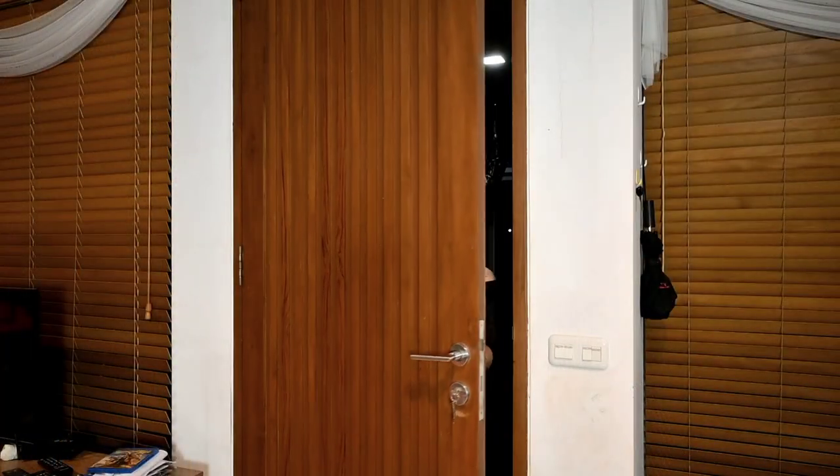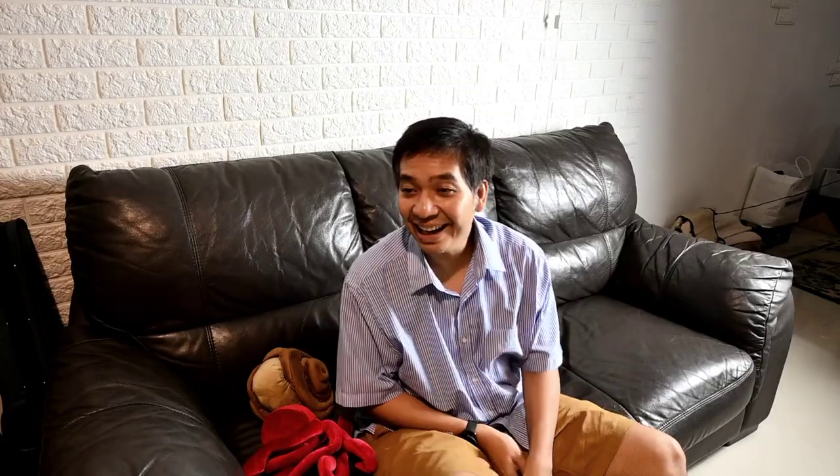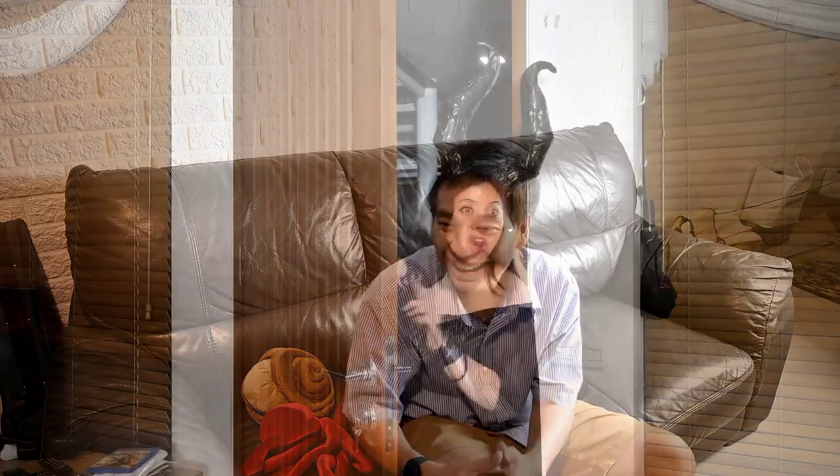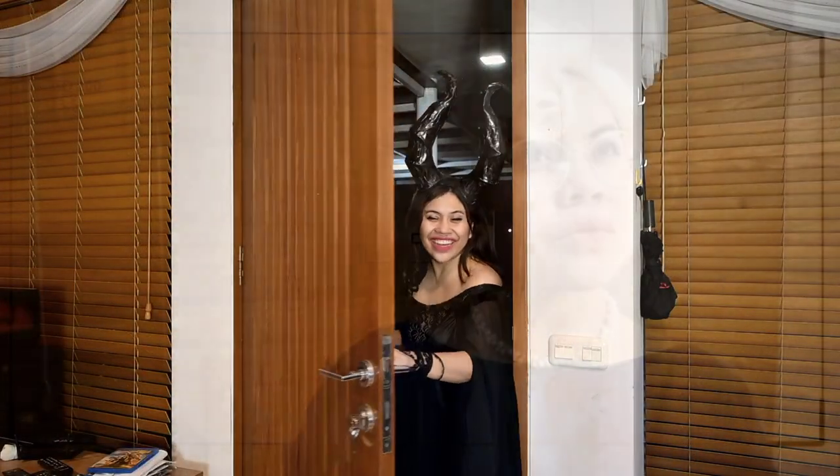Gimana sih? Misi, Pak. Ya. Yang rumahnya — yang kanannya ke lurahan atau kirinya? Sebelah kanannya. Oh, kanannya ya. Makasih ya, Pak. Permisi ya, Pak.